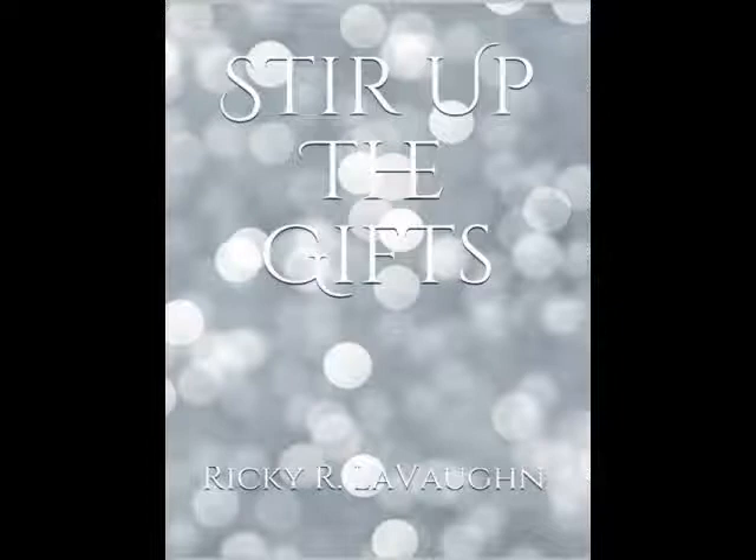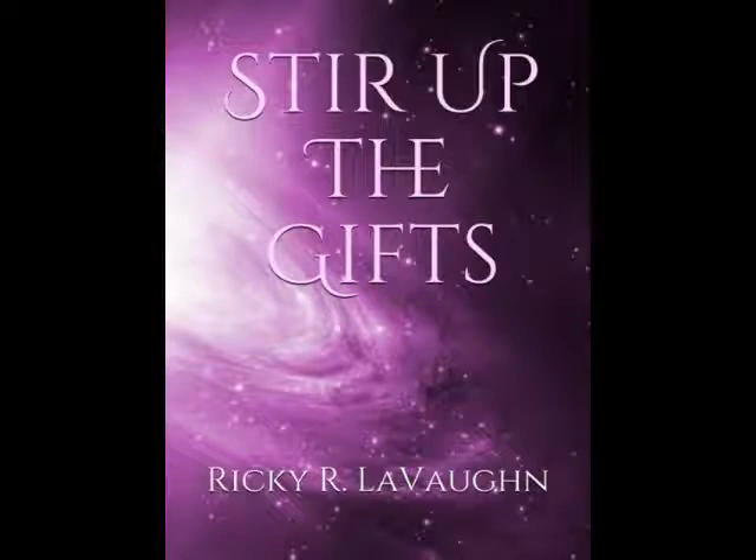Nevertheless, it's better to have choices, so a purple cover was introduced, because this made it much, much different. Also, it highlighted the stir, as you can see in the swirling part, in Stir Up the Gifts.